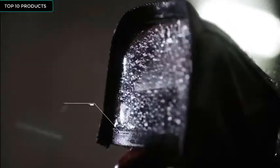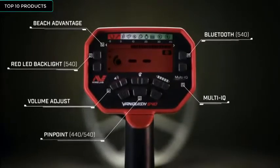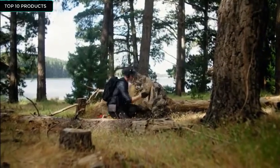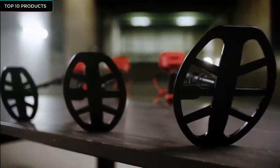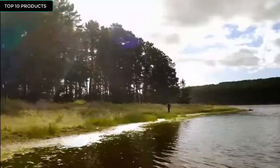Waterproof coils, water-resistant control pot, and red LED backlight for low light vision. The Vanquish is available in an 8, 10, or 12-inch coil. More coils equal greater flexibility — detect deeper, more precisely, or in tighter spaces. It's up to you.